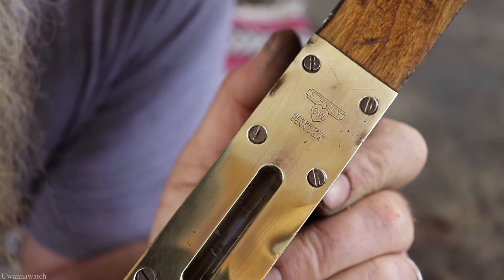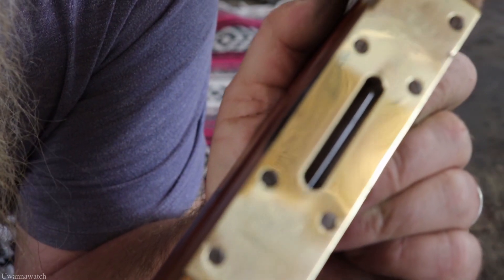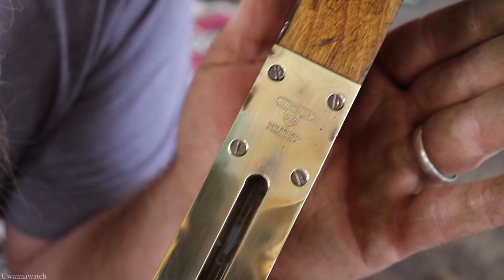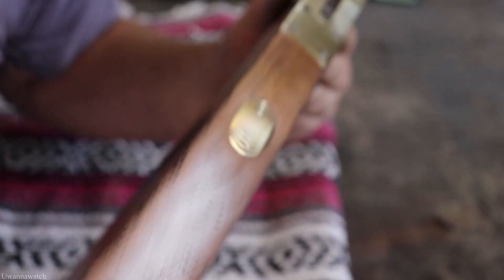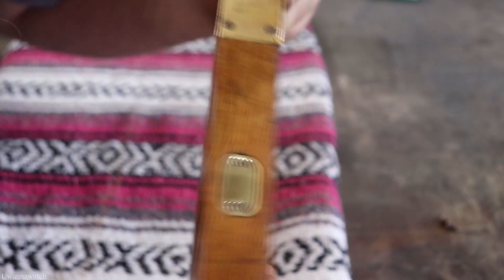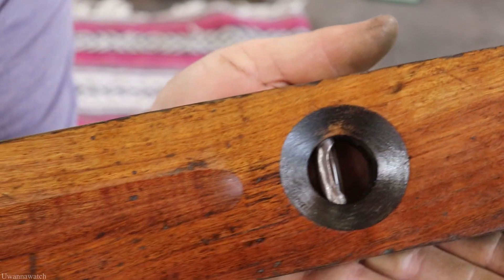Not that bad right? Stanley Sweetheart — there are some nasty dings and pings and everything else in there, but I didn't want to lose the character. That's what we got. End caps came out pretty good, the little top plate, and the levels in there — they're in great shape, they cleaned up awesome.